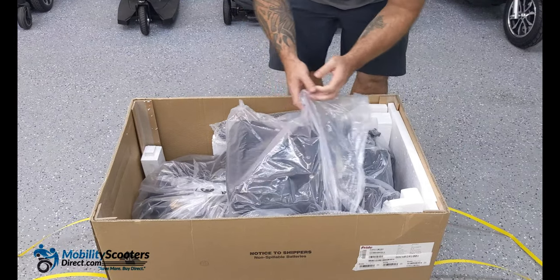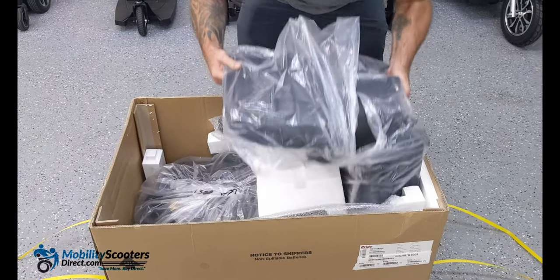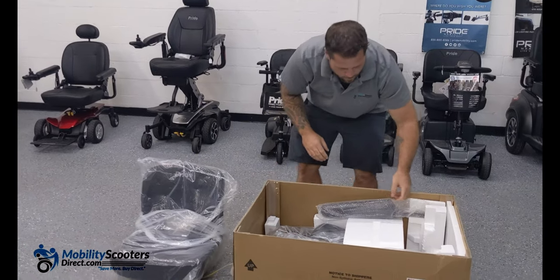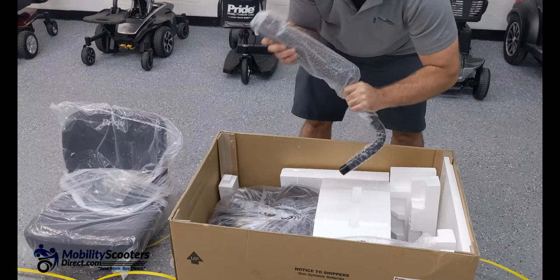It's important to keep your box for at least five days in case you want to return your product. Once you have everything out you can grab the seat as shown here. Lift it straight up and put it to the side. You'll find the armrests on the sides of the box after removing the seat.